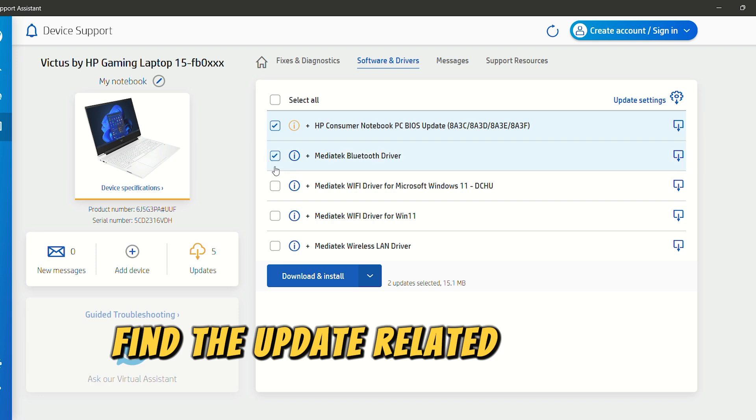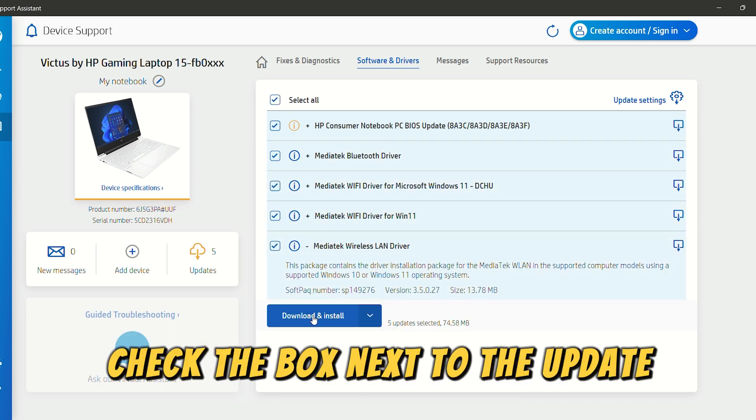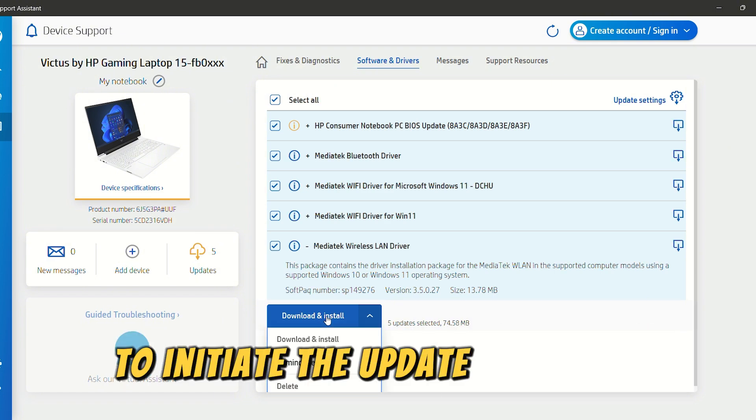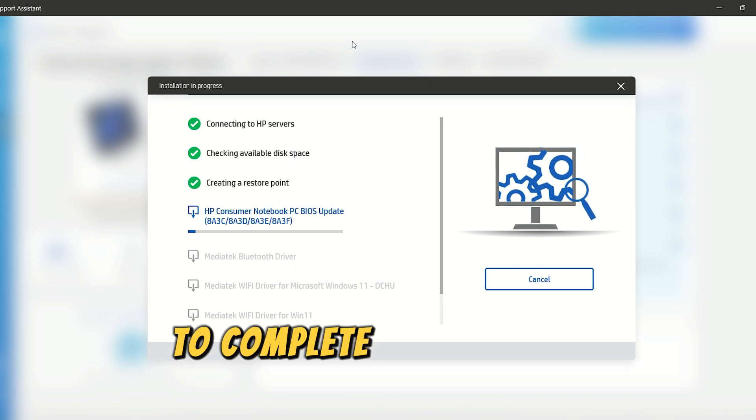Find the update related to your docking station. Check the box next to the update and click the Download and Install button to initiate the update. Once done, follow the on-screen instructions to complete the process.